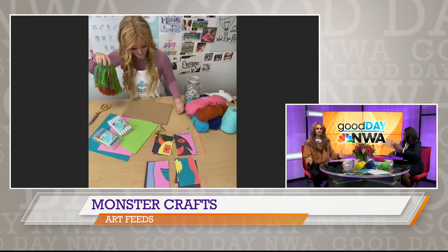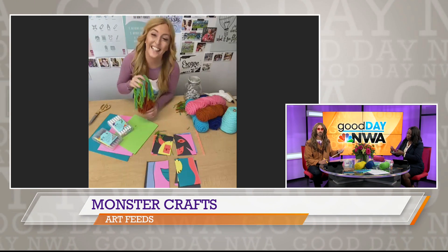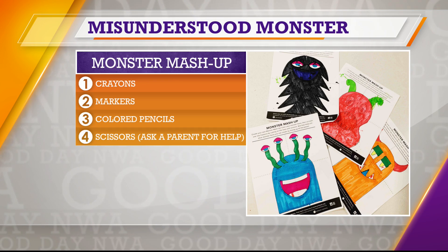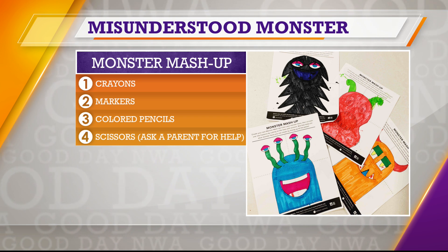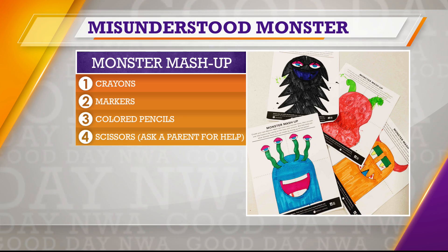I also know that you guys have some printouts, right? We're coloring monster mashup and misunderstood monster printouts from Art Feeds. We have our misunderstood monster project — we just like to say that maybe the monsters are misunderstood and they're not so mean. You can color that in and get it at artfeeds.org for free on the blog. And then for monster mashup, we have a template. Either you can color in the monster mashup template or you can create it with construction paper. You put the monster into four parts and you can see I'm making the monster look different with these four different parts here.